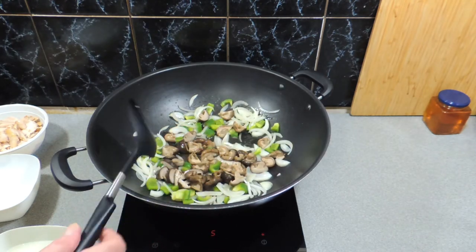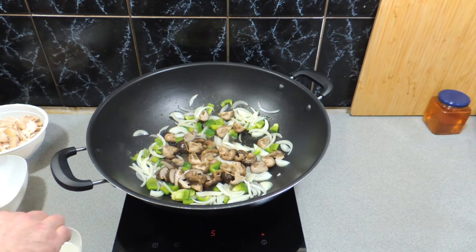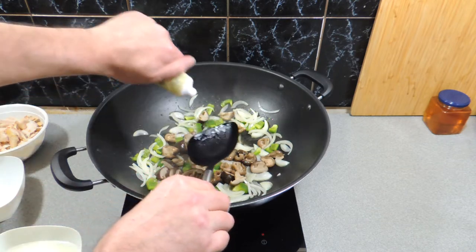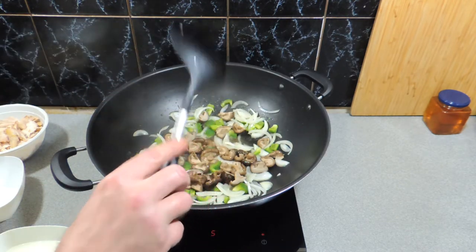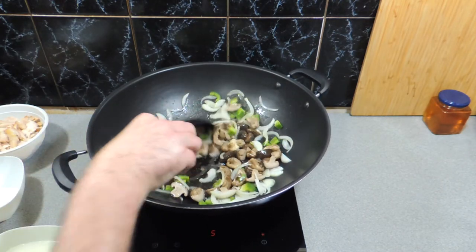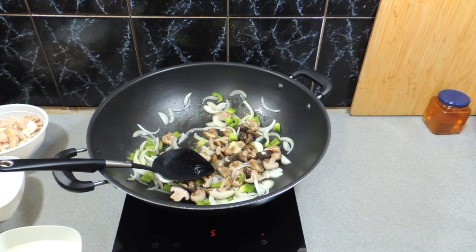We're just going to take a little bit of the liquid out — these are not fresh shiitakes, these are the canned variety. Drain them, give them a good rinse with some cold water to get rid of any extra sodium or salt. Put that in and it's just going to sizzle away. Here I've got a little bit of garlic paste — I'm going to put that in, stir it through, and that aromatic smell is already starting to take over the whole house.